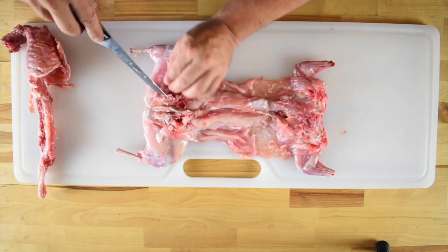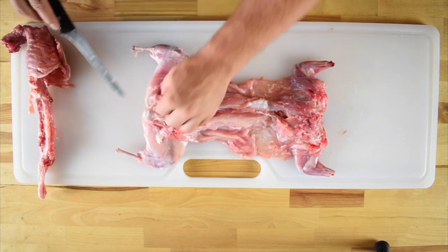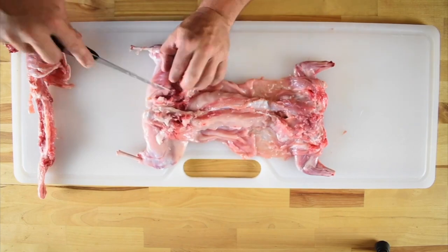From there we're going to start working on the rear legs. Poke your blade under the hip bone and then start working it around the entire hip to separate it from the meat.